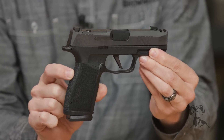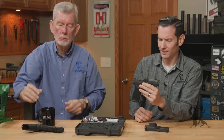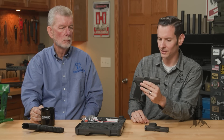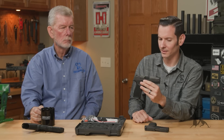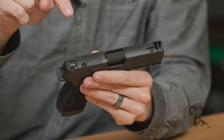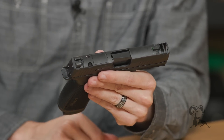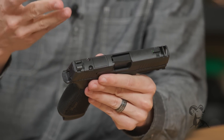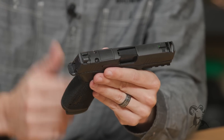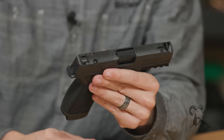Not only that, it's obviously easier to conceal. Before we get on to other frame features, let's jump up to the slide real quick — that's an important piece of it. It's also cut for an optic; all of them are cut for an optic. The SIG Romeo Zero and all red dots that follow that footprint will fit directly on here — you just remove the plate and throw it on.